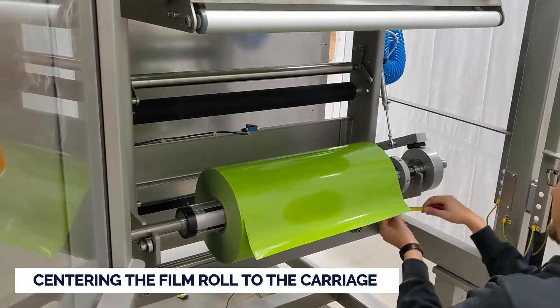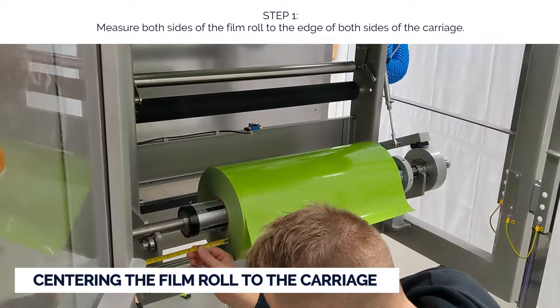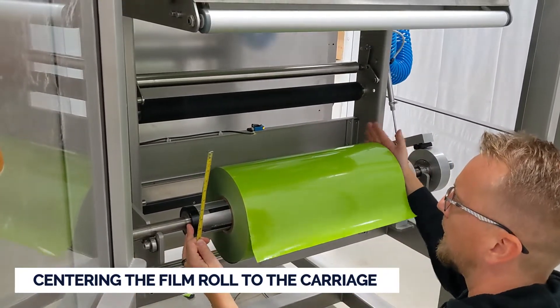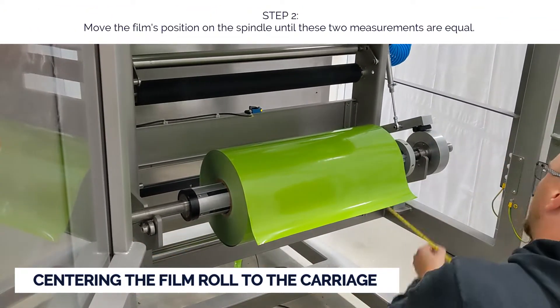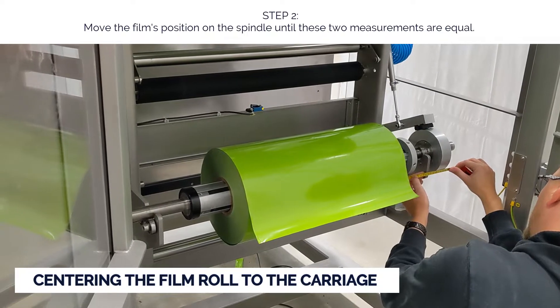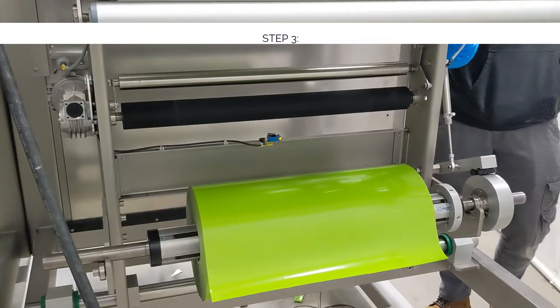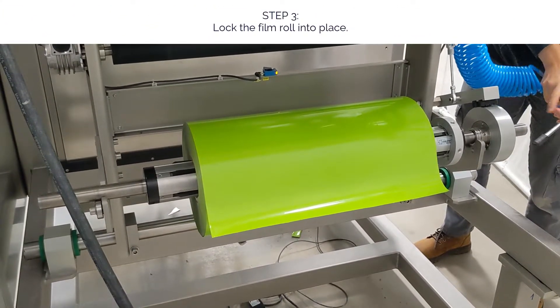Centering the film to the carriage is pretty simple. Step one: measure both sides of the film roll to the edge of both sides of the carriage. Step two: move the film's position on the spindle until these two measurements are equal. Step three: don't forget to lock the film roll into place.